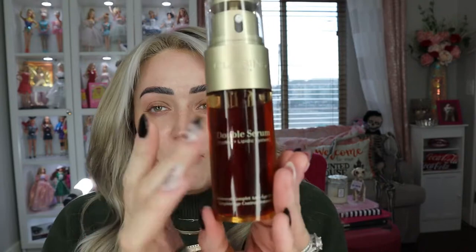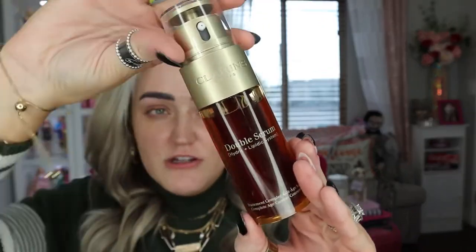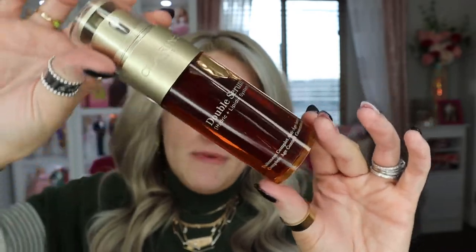Before we get started, I have some new skincare favorites to share. I received quite a few items from Clarins. First is the Double Serum — it has a combo of oil and water-based products in a double compartment. Clarins is known for using clean products and I am so in love with this. My skin is in a really good spot right now.